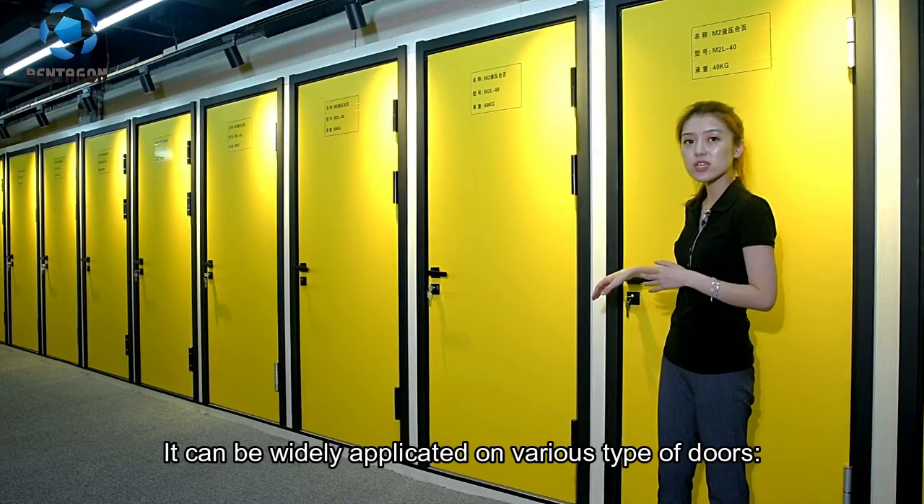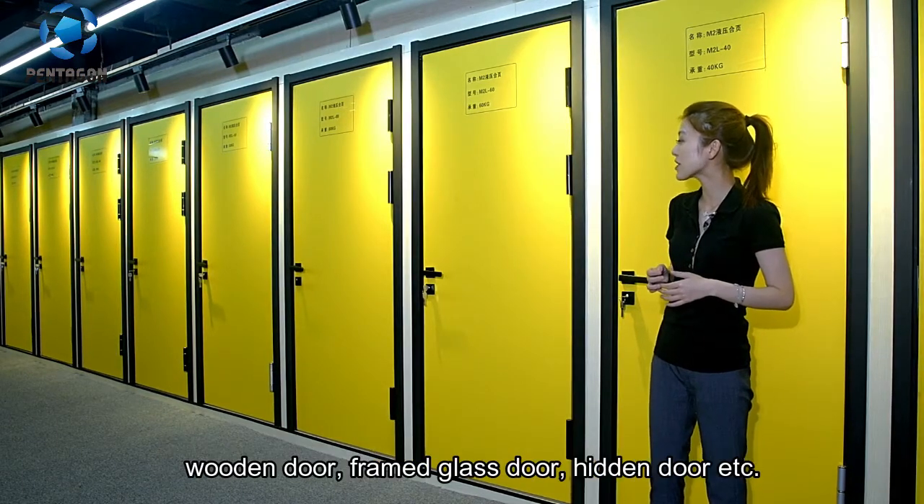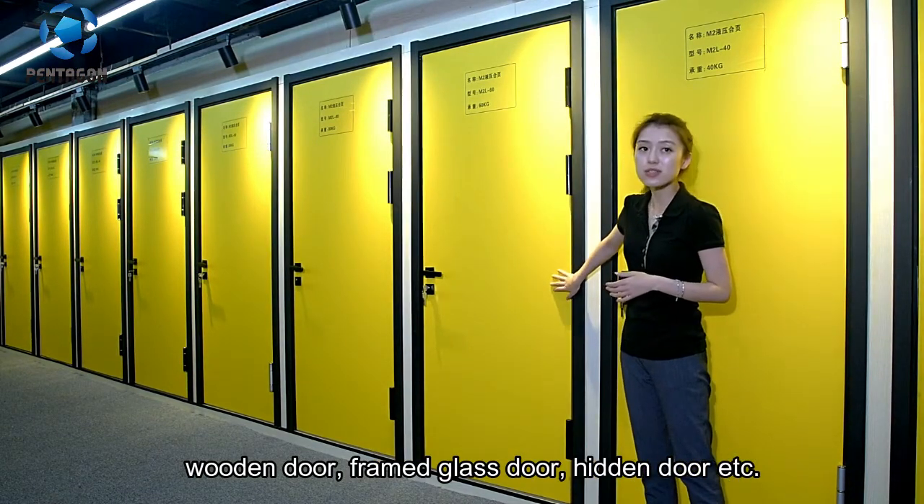It can be widely applied on different types of doors — wooden door, frame glass door, hidden door, etc.